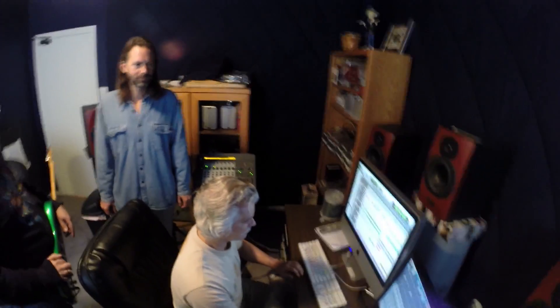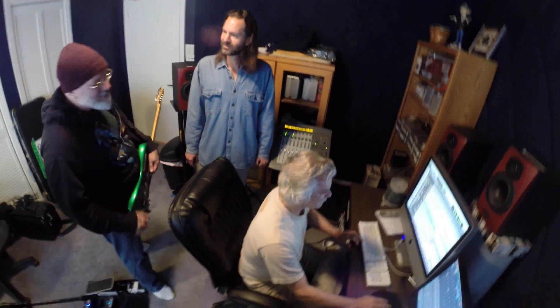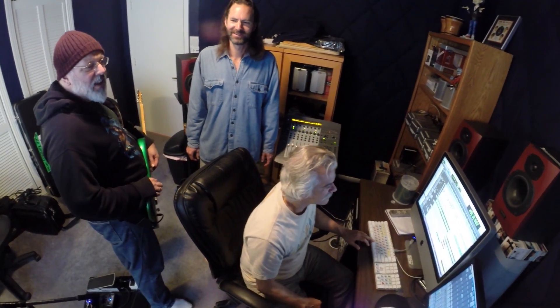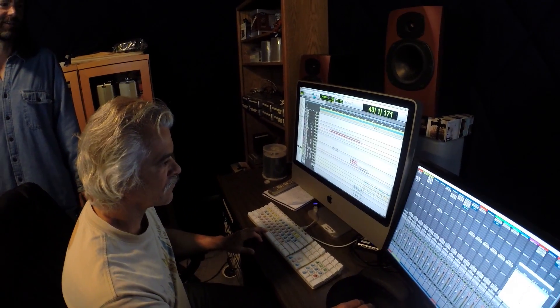Just play it one more time with everything in. Yeah, and that's what we got so far. Here's the guitar part. Can you just, on this whole section, solo the three guitars? This is an indication of how there are things hiding in the track.